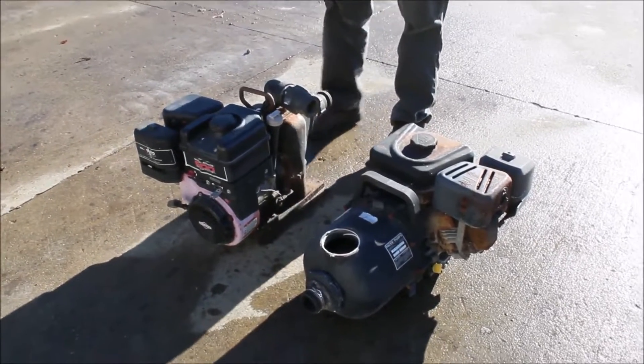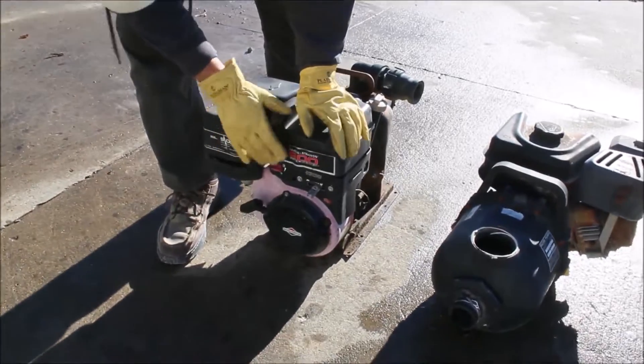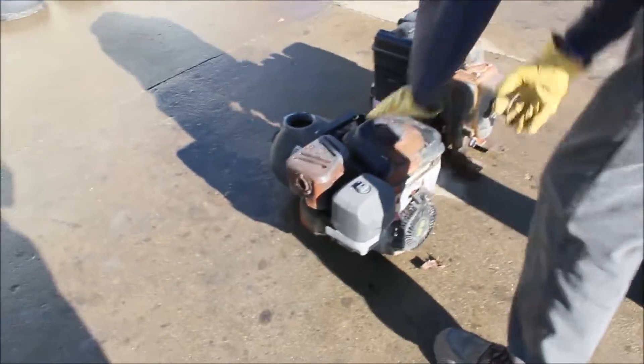Here we've got a couple of trash pumps. I know the motor on this one is locked up — it's a Briggs and Stratton, that motor is locked up. This one here seems free, but I didn't want to start it without anything. Feels like it's got compression.